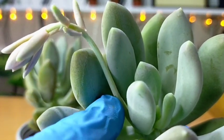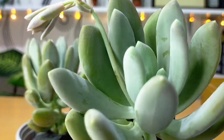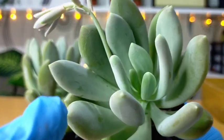We have here the stem, which is just about to bloom anytime. The leaves are also covered with a farina coating, and even if we touch it slightly, we could leave a mark on it.